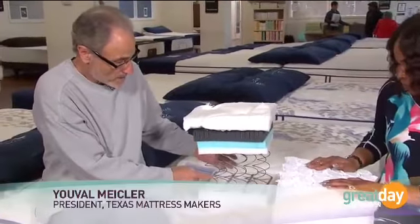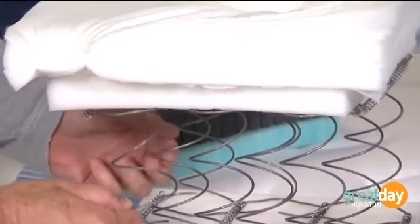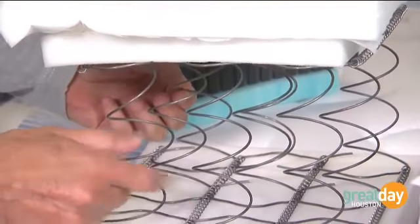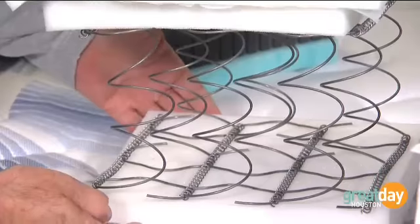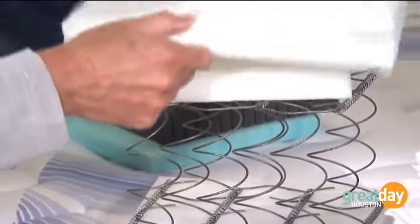This is what most mattresses have. This is the number one sold coil in the U.S., verified. And then you have some foam on top of it — this is the cover — and that's what you buy.